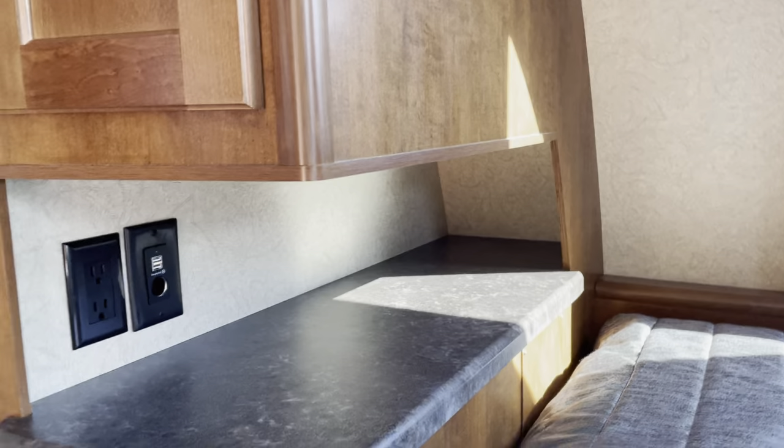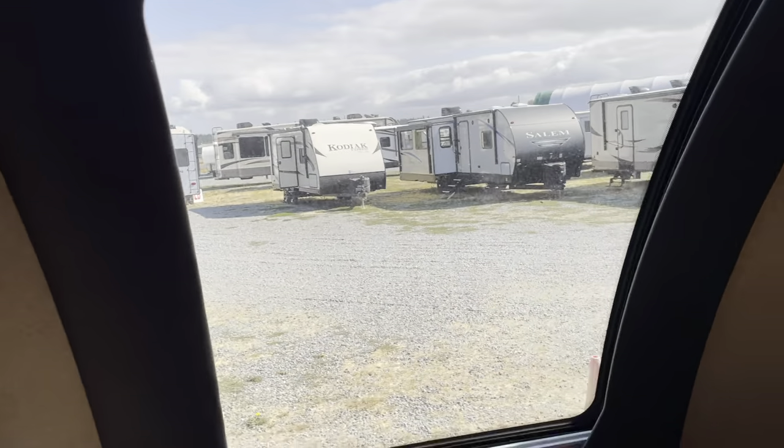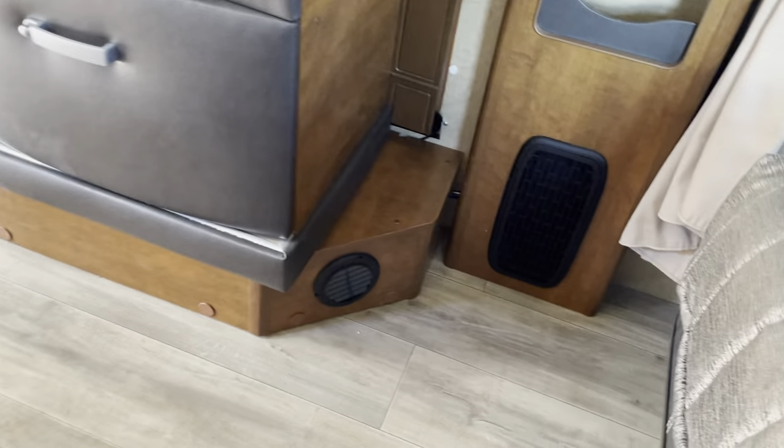There's a little TV here and a nice privacy screen to close off the bedroom. We have end tables, a drawer, and wardrobes on either side with reading lights. There's a little storage bin too — and notice there are no vents on the floor, so it's nice and clean. Your heat vents are on the walls.